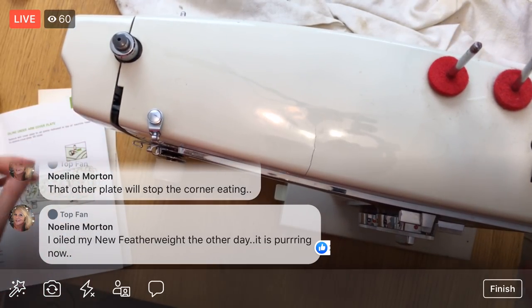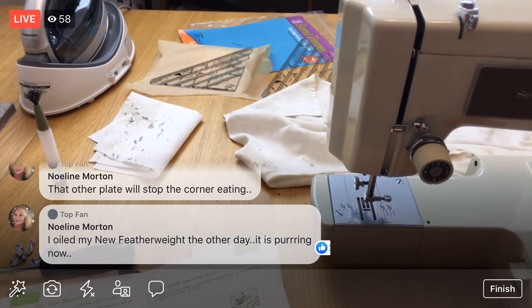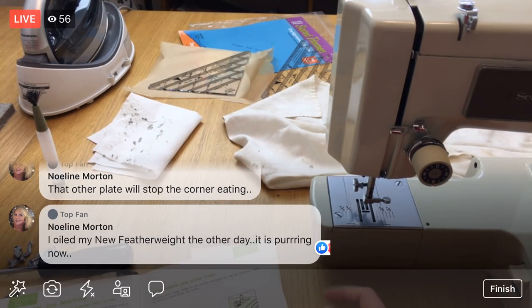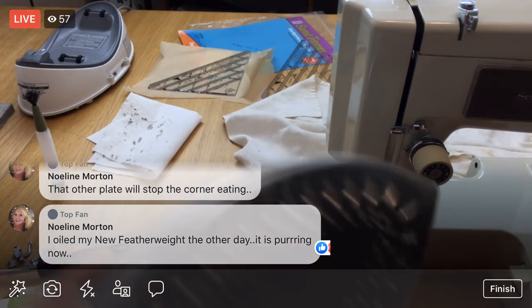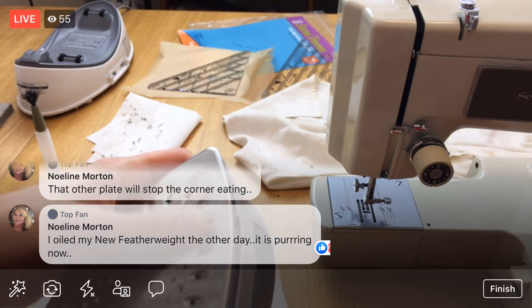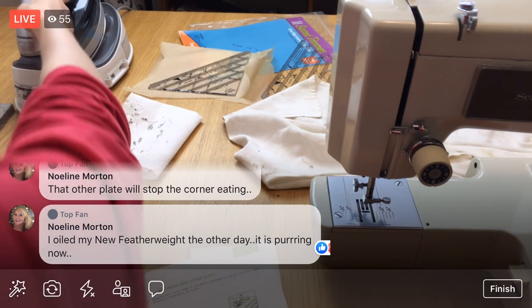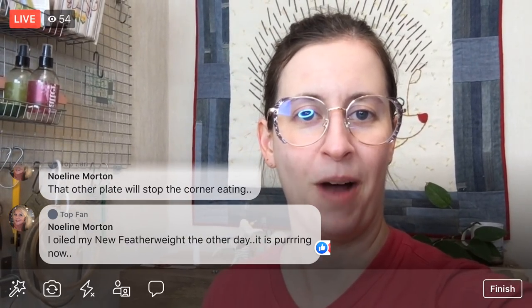That's it, you guys — we did the iron, the sewing machine, and the acrylic ruler. Still pretty stoked about that ruler. I got some baking soda on the outside of the iron too — I'll wipe that down with a wet rag. But it worked! Literally just baking soda and vinegar, and it was gooped on there. Success all the way around tonight.